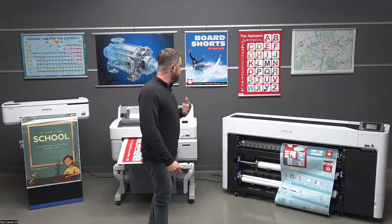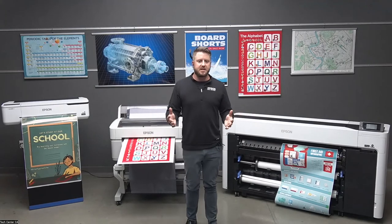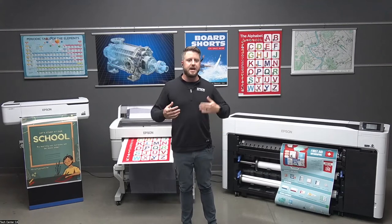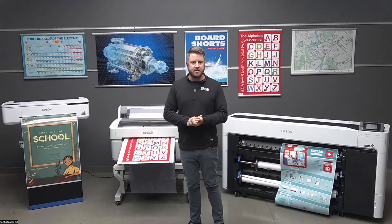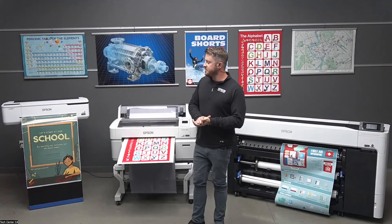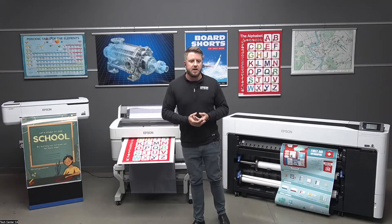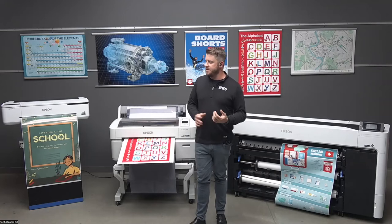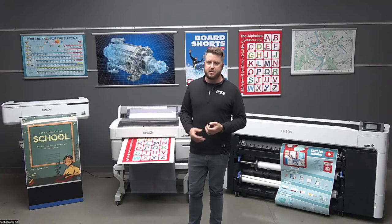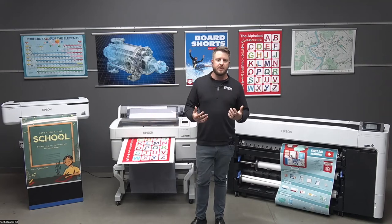Having the full solution is definitely the best way to go — printer, media, and ink. Epson has done a great job creating all of those things together. The printer is actually matched to the Epson media, so if you use Epson poster paper there's a setting on the printer that works specifically with it, the ink, and the printer all together. You don't have to worry about things coming out differently because the media or ink isn't matched — it's all an engineered, matched solution that all works together.